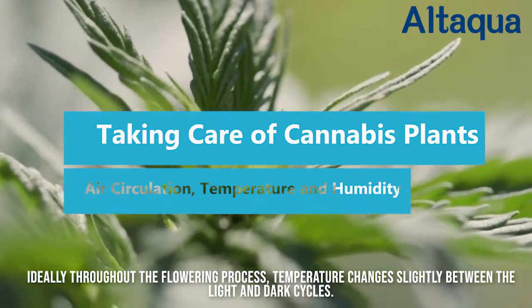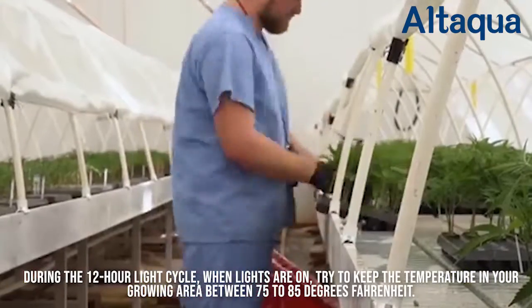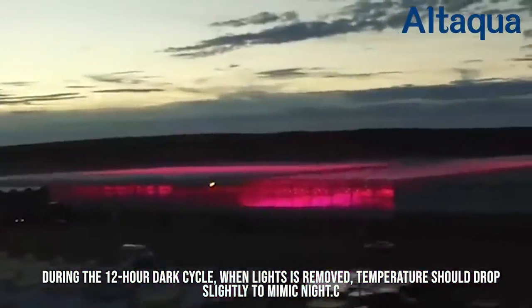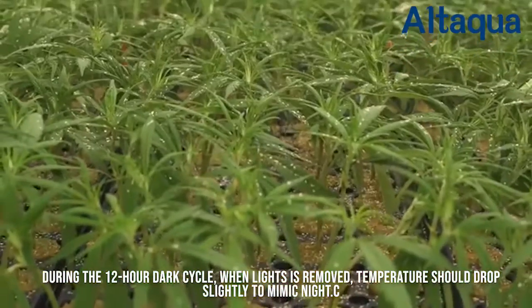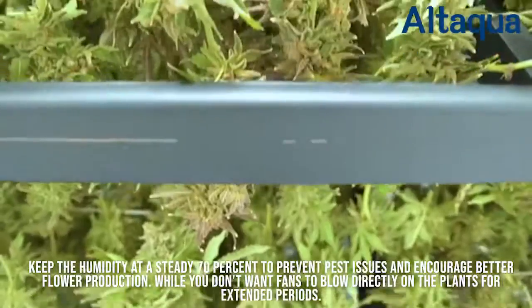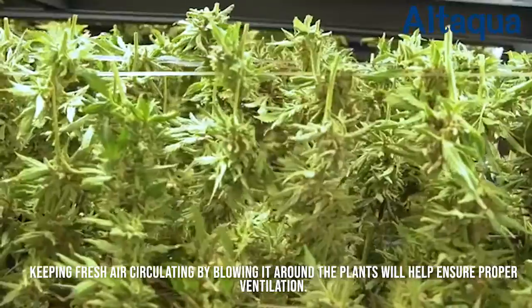Ideally throughout the flowering process, temperature changes slightly between the light and dark cycles. During the 12 hour light cycle, when lights are on, try to keep the temperature in your growing area between 75 to 85 degrees Fahrenheit. During the 12 hour dark cycle, when light is removed, temperature should drop slightly to mimic night. Keep the humidity at a steady 70% to prevent pest issues and encourage better flower production. While you don't want fans to blow directly on the plants for extended periods, keeping fresh air circulating by blowing it around the plants will help ensure proper ventilation.